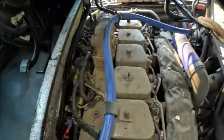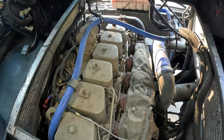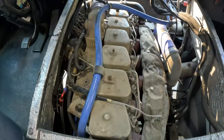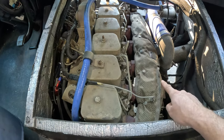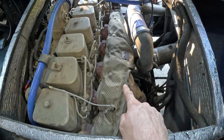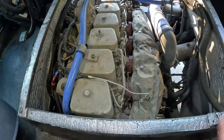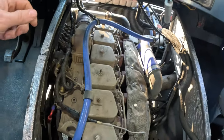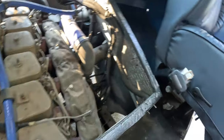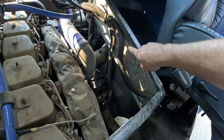We're in the bus, I got the doghouse pulled off. Here's the 5.9 Cummins turbo diesel 12 valve engine. A couple things I did to it — I put this heat blanket on here to help with the heat coming off the exhaust manifold, to keep that heat from coming into the cabin area. You can see I put this sound deadening and heat shield in.